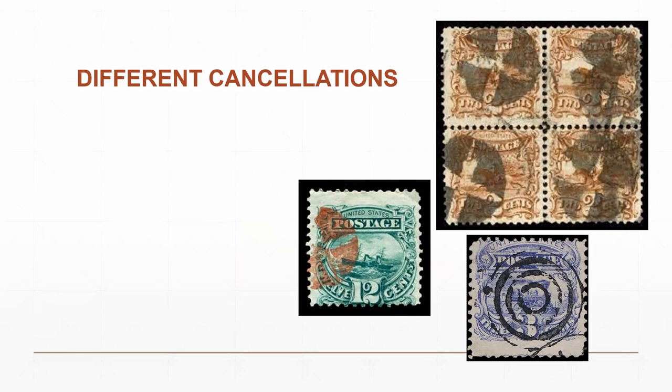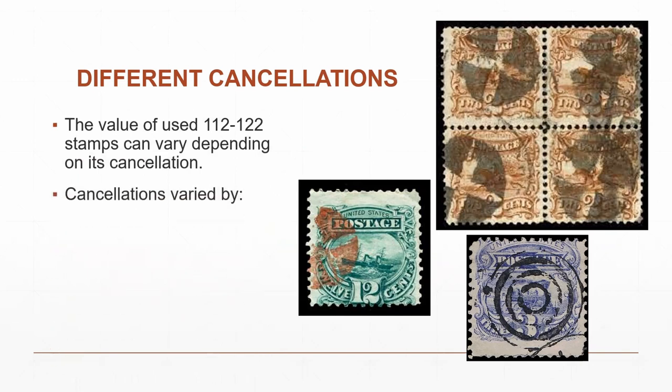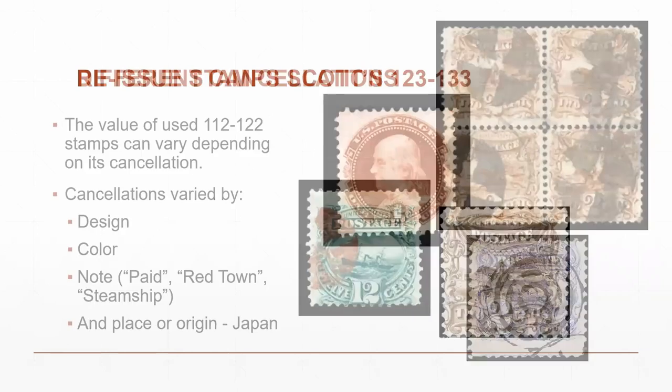Some people collect different cancellations on these stamps — there are all kinds of varieties including red towns, steamship cancels, and cancellations for mail to Japan. The different colors and designs make cancellation collecting a specialty in itself. Note that the twelve-cent stamp in particular is commonly found poorly centered — that's very common with these stamps.